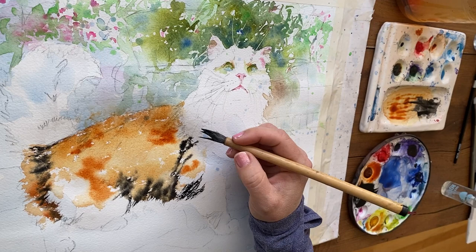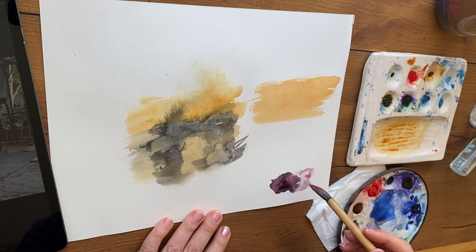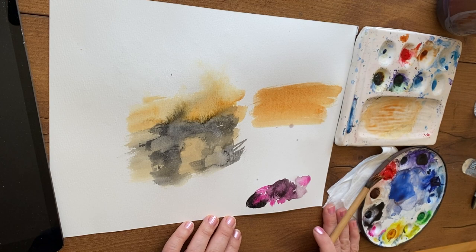This technique works better with heavier paints that have larger particles, like the earth pigments, lamp black, and other granulating paints. Here I was experimenting with the technique using opera and lamp black, doing these experiments before trying the idea on my real painting. I painted the area, let it half-dry, then sprayed it. Let's look at this idea at work in a real painting.